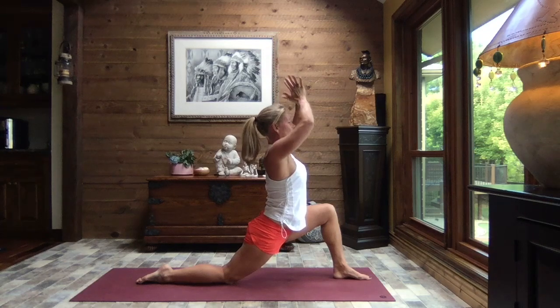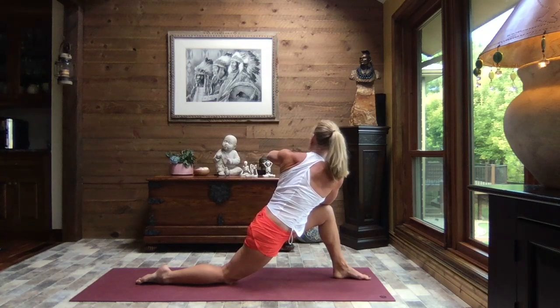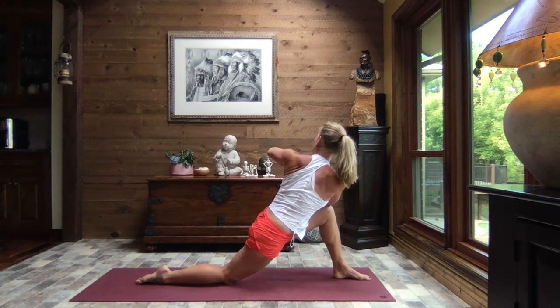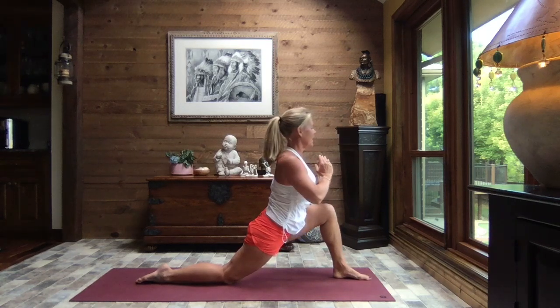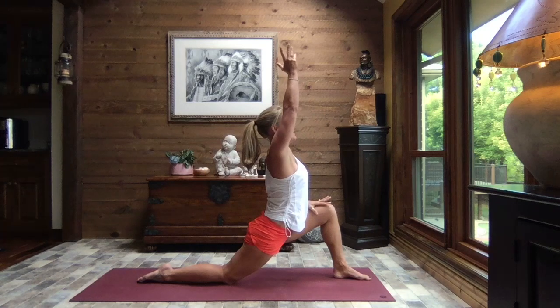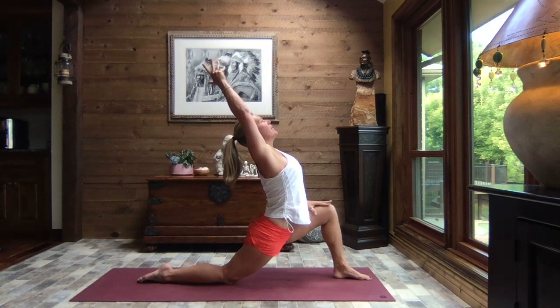Pulling those hands to heart center, we turn and place that right elbow to the left knee, pressing against the knee and working to bring those hands towards heart center. Breathe. We turn back to face front, placing that left hand to the top of the thigh, right arm extends to the sky — arch it back a little or a lot. Breathe.